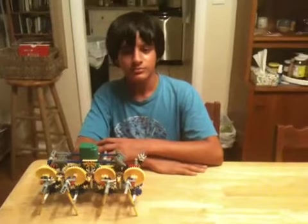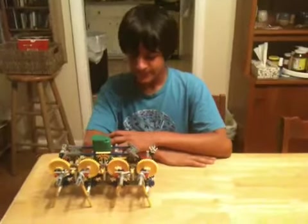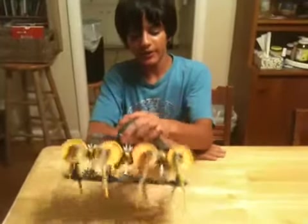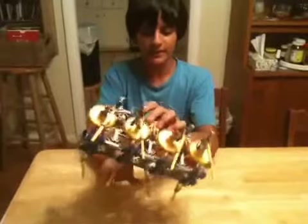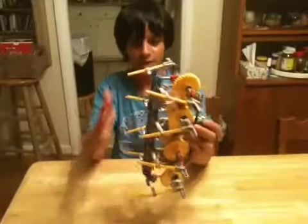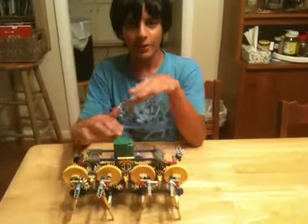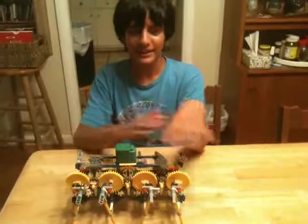Okay, one more invention by Nikhil — a new and improved robot. If you saw the last video, then you know the last one only had four legs instead of eight, the yellow pieces. And it wasn't completely a walking motion, it was more of like a skidding.